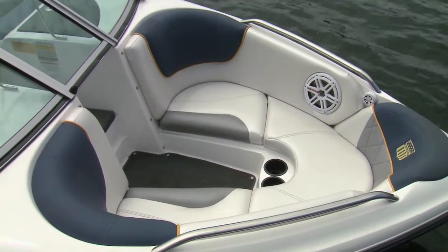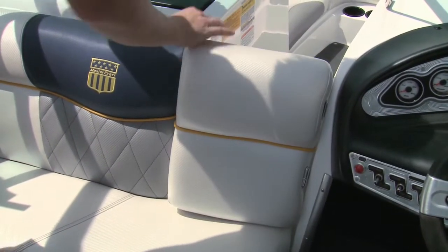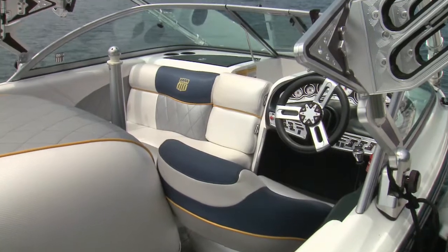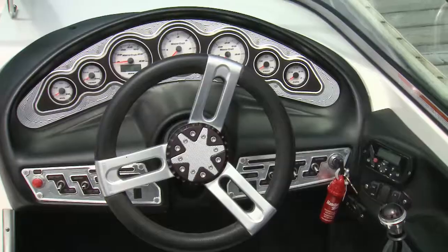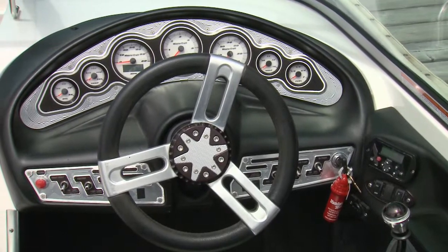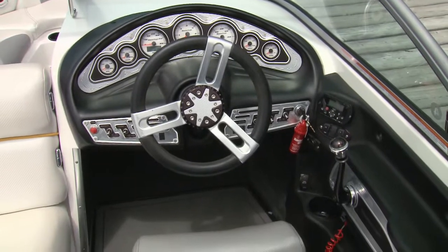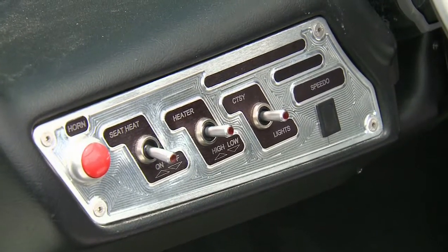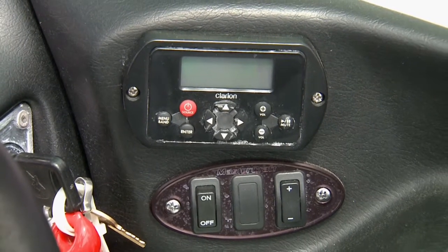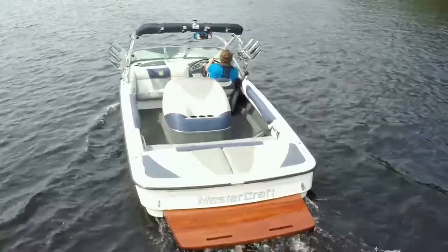The bow lounge is snug but comfortable, with a well-designed backrest right up front to watch the action behind the boat. All the seats have storage underneath. Midship, through the walk-through windscreen, seating leads to the action-packed helm and rear-facing judges seat, all nicely upholstered. The ProStar 197 has all the gauges you could want in a sleek design, seat heaters, as well as obligatory stereo controls within easy reach to keep the captain happy.